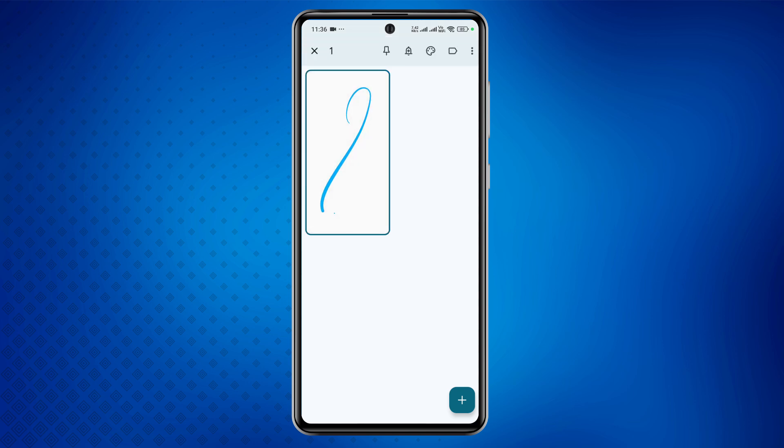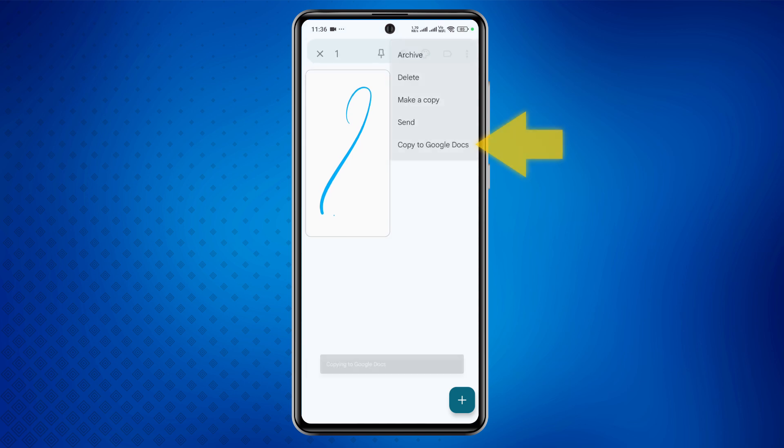Simply long press on a note to select it, and at the top of the screen you'll notice several options. Now tap on the three-dot menu located at the top right corner. From the list of options that appear, select Copy to Google Docs.